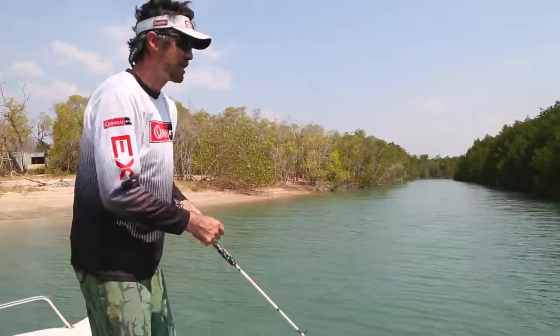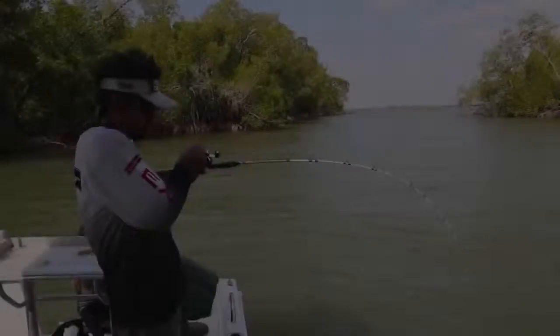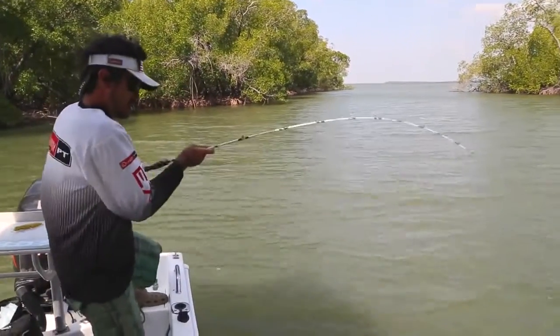You just keep twitching across the snag, and hopefully a barra or a jack comes straight out of that snag and nails it. I'm just casting hard bodies in the snags — I got belted!